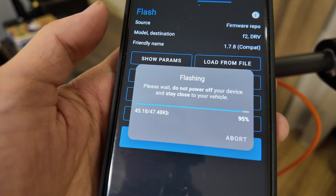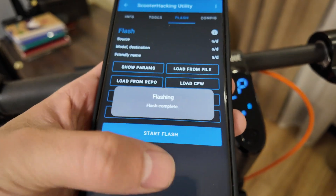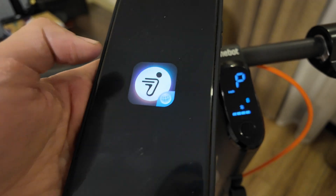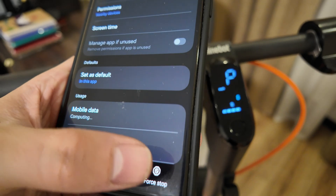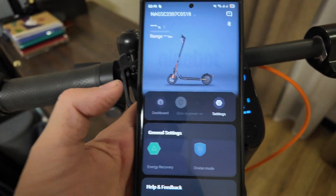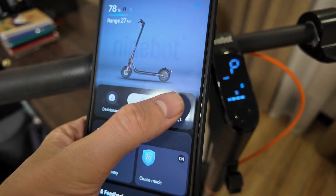Alright, flashing complete! Now let's open the Segway app. You should close the Scooter Hacking Utility first, otherwise it will use the Bluetooth connection. I've closed it — now let's wait. Press one time, two times — done.